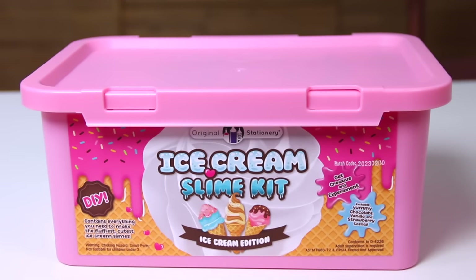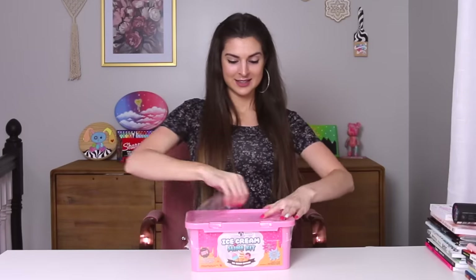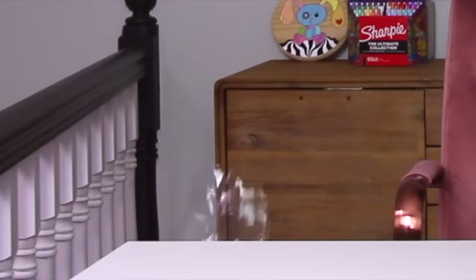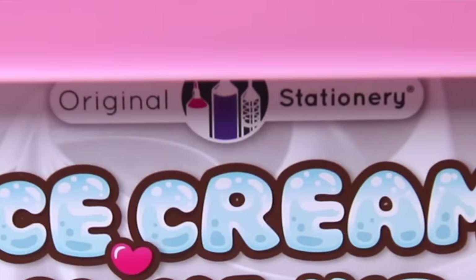Is slime dead? Well, gosh, I sure hope not because I'm about to test this DIY slime kit that I got from Amazon. This is the DIY ice cream slime kit by the brand Original Stationery.